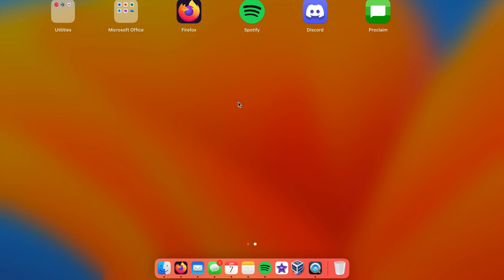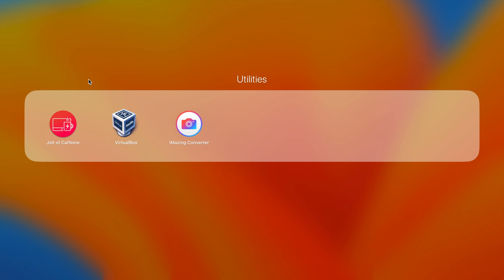On the second page of Launchpad are all the apps I've installed myself. As you can see there's really not a lot - probably not even a dozen of them. I don't need a lot of other applications.